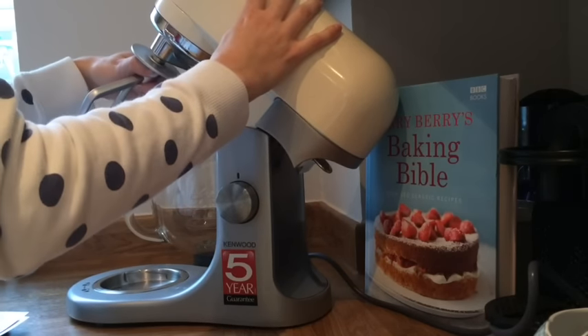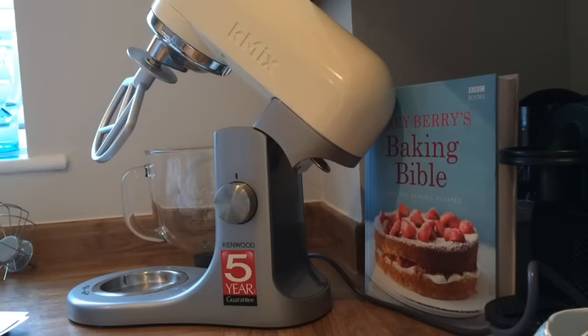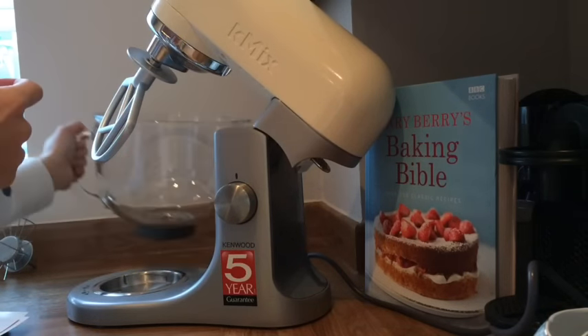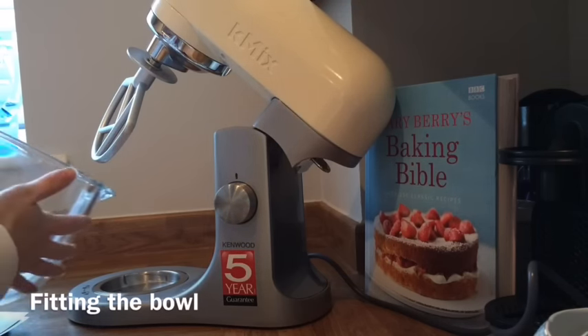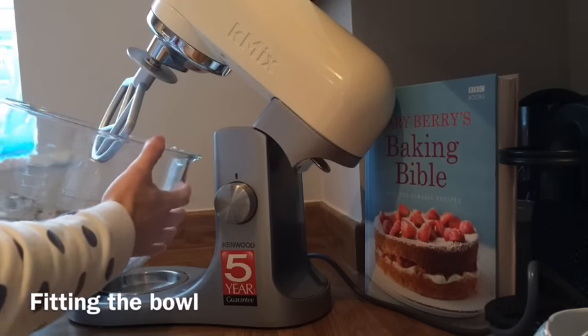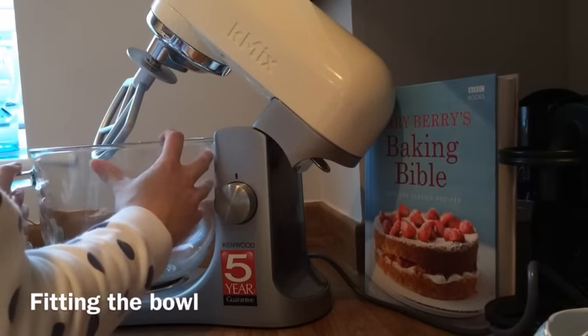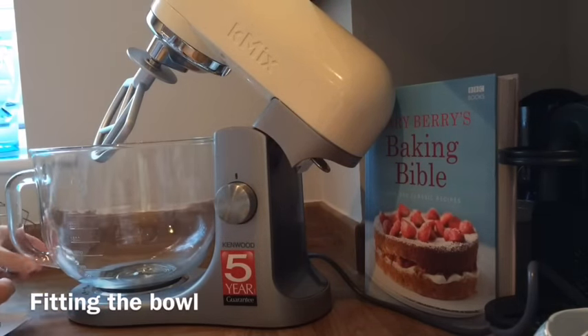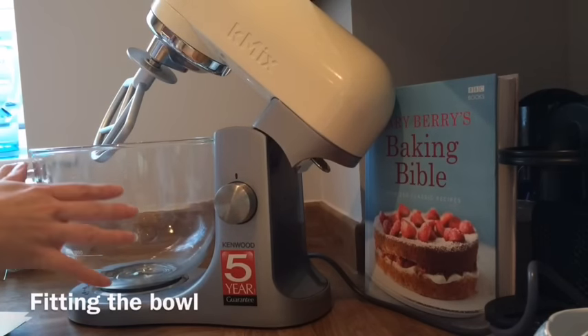I'm going to put this back in for the demonstration — push it in until it doesn't go any further and turn it. Then I'm going to carefully fit the bowl. On the base of the bowl there's an unlocked picture and a locked picture. You line the handle up with the unlocked position, carefully place it under here, and you can feel it slot in. Then you turn the handle until it lines up with the locked picture. I'll put a still photo in here to show you.